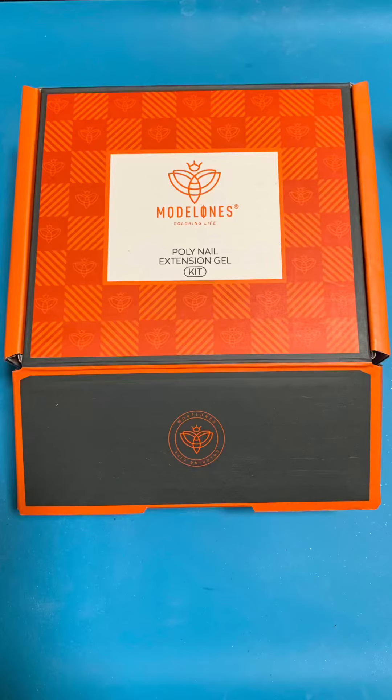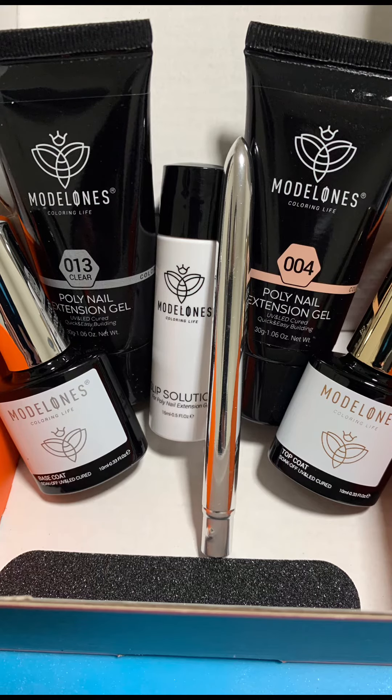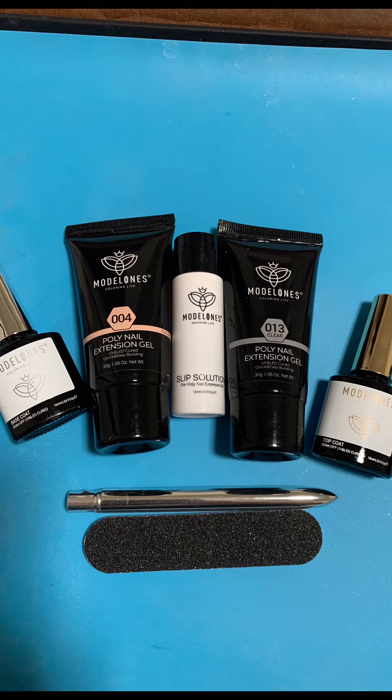All right beauties, welcome back to A Loft A Loft. Today I'm doing something different — I'm going to try the Model 1's Poly Nail Gel Kit. It came with two colors, a light pink as well as a clear, in addition to the slip solution, top coat, base coat, a brush, and a nail file.